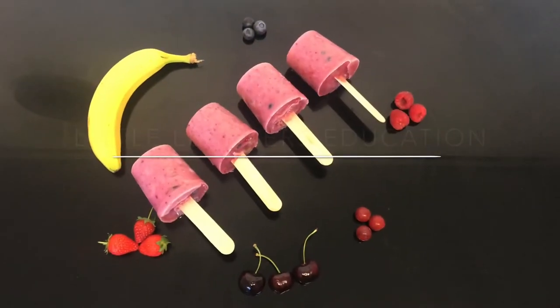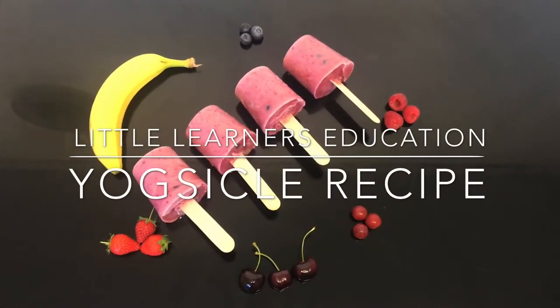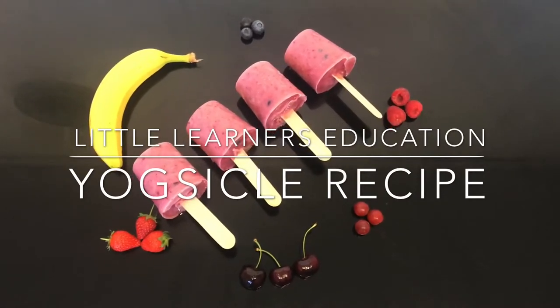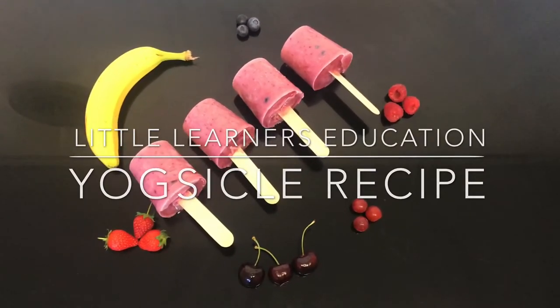Hello and welcome to Little Learner's Education. This week we're focusing on the letter sound Y. So today we're going to go step by step through how to make your very own homemade yogsicles with your toddler.